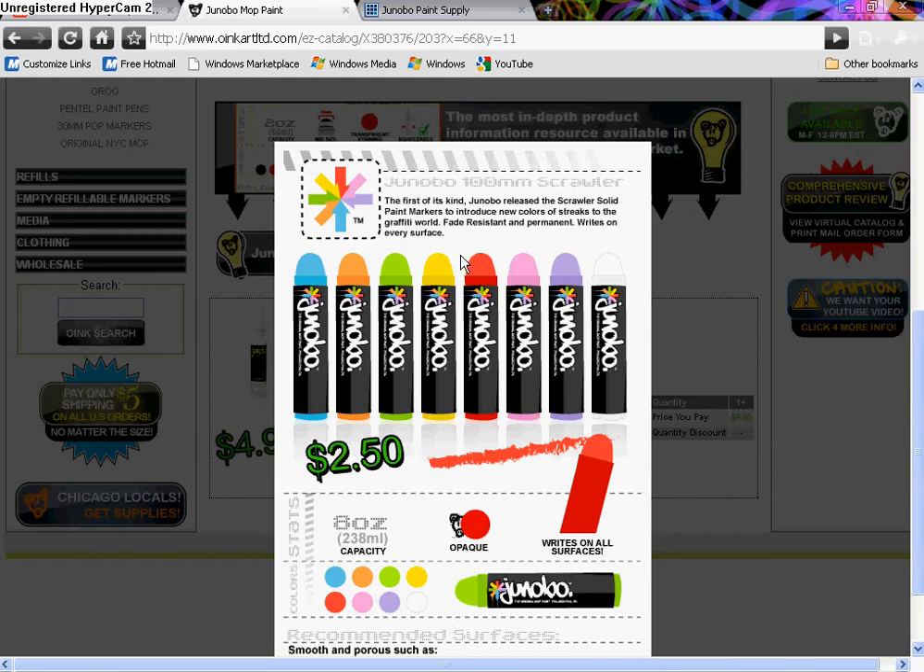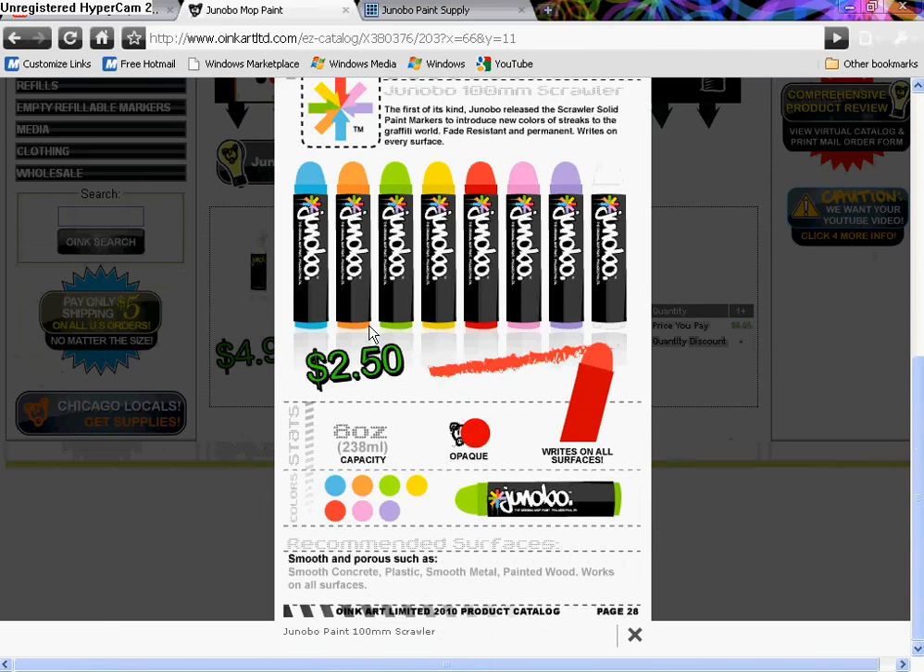It's phage resistant and permanent, writes on every surface. For the colors, it's like baby blue, orange, green, yellow, red, pink, purple, and white. It says it works on smooth concrete, plastic, smooth metal, painted wood — works on all surfaces.